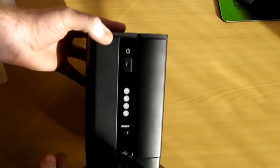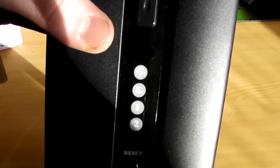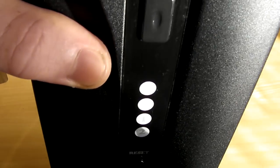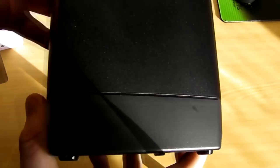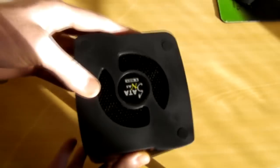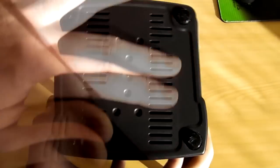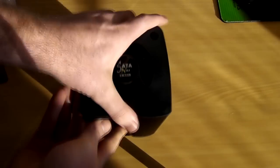That's obviously the front of it — we've got a power switch, a reset button, and those LED indicators. They've got little icons behind them to indicate what they're for. There's one of those USB ports on the front. On the back we've got the power connector, your ethernet connection and another USB port. That will be where the fan is up top. Down the bottom there are a couple of vents, and we've also got four rubber feet to stop the device from moving.